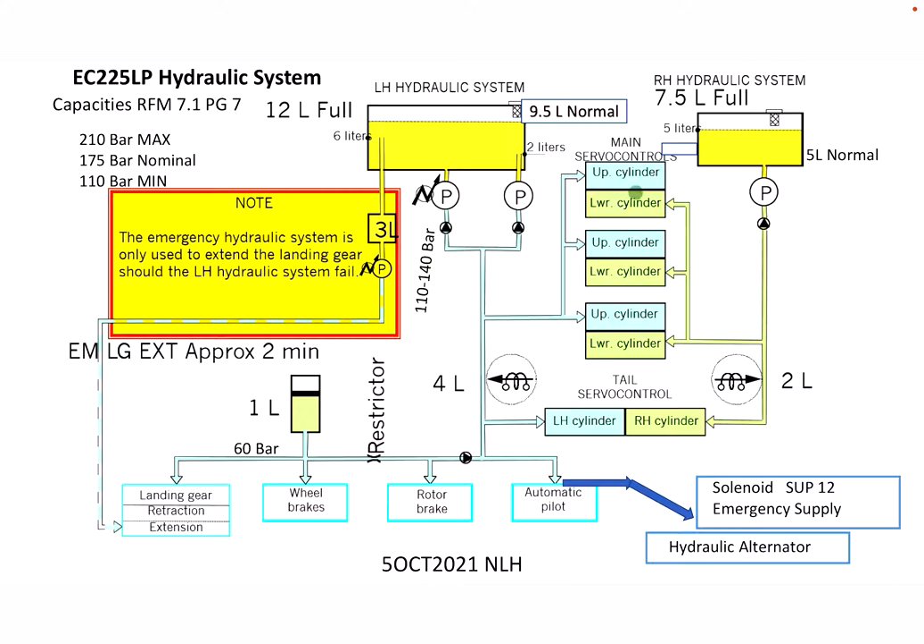Continuing over to the right-hand hydraulic system: the max capacity of the system is 7.5 liters if it were to be full, and the normal capacity is five liters. Just like the left system, the right system is driven by a mechanical pump off the back of the main gearbox, with a check valve just like the other pumps. Within the reservoir we have a two-liter sensor.